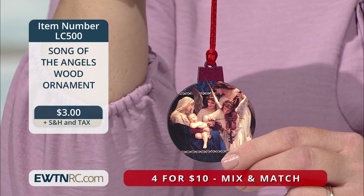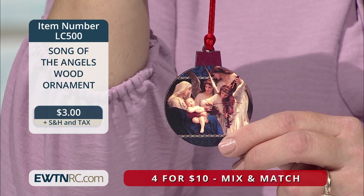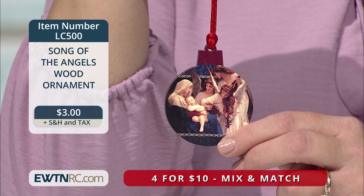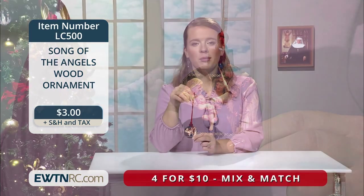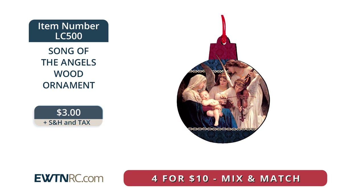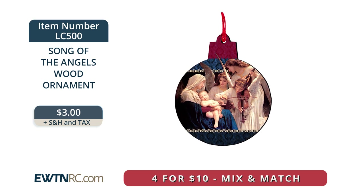Here's a sweet mini wood ornament featuring the gorgeous Song of the Angels artwork. This laser cut, bobble-shaped wood ornament features a beautiful picture of the Song of the Angels, originally painted by French artist William Adolph Bouguereau. Created using a unique printing technology that produces a smooth glossy finish, it measures approximately 2 inches wide by 2 and a half inches high and is 1 eighth of an inch thick. It comes with a pre-tied cord for hanging and is made in the USA. Item number LC500 for $3, with special pricing available when you order multiples.